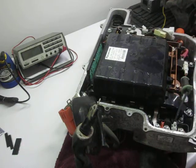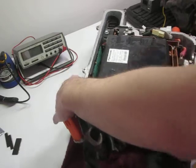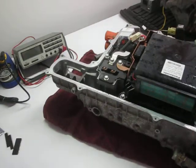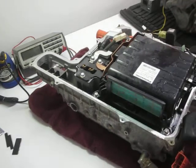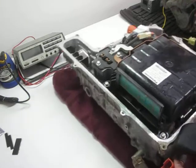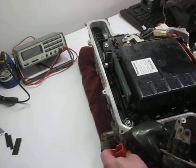Here we have a three-phase bus bar that goes to MG1. I'll delineate that a little bit more clearly in a future video. Here we have some more internal parts, and here we have the connector right here — this is the connector for the AC air conditioning compressor.